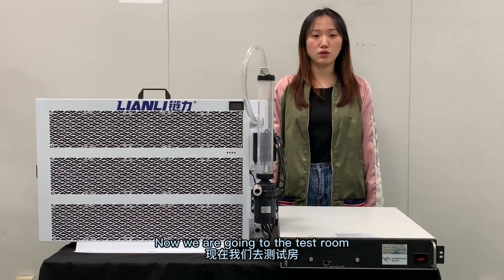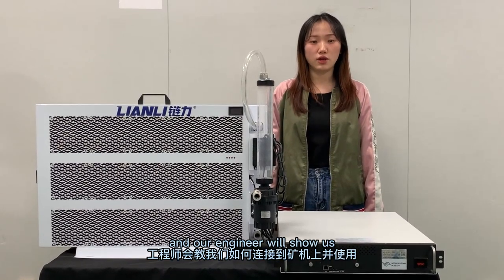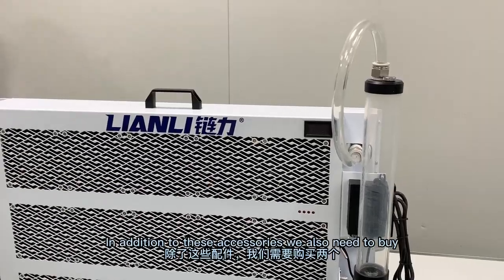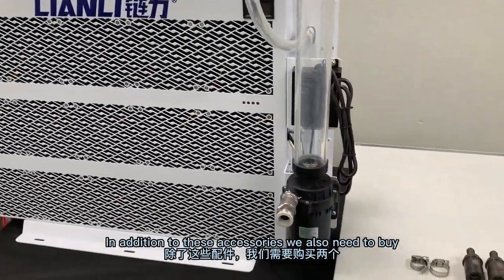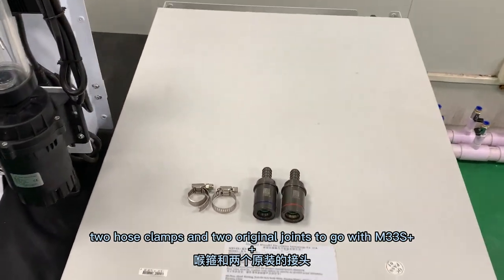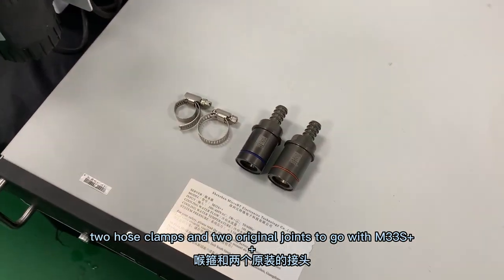Now we are going to the test room and our engineer will show us how it works with the water miner. In addition to these accessories, we also need to buy 2 hose clips and 2 original joints to go with the M33S++.